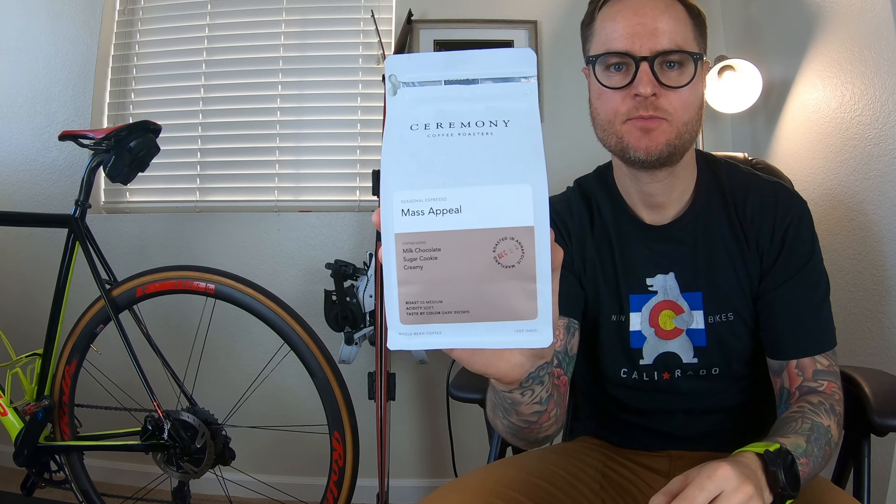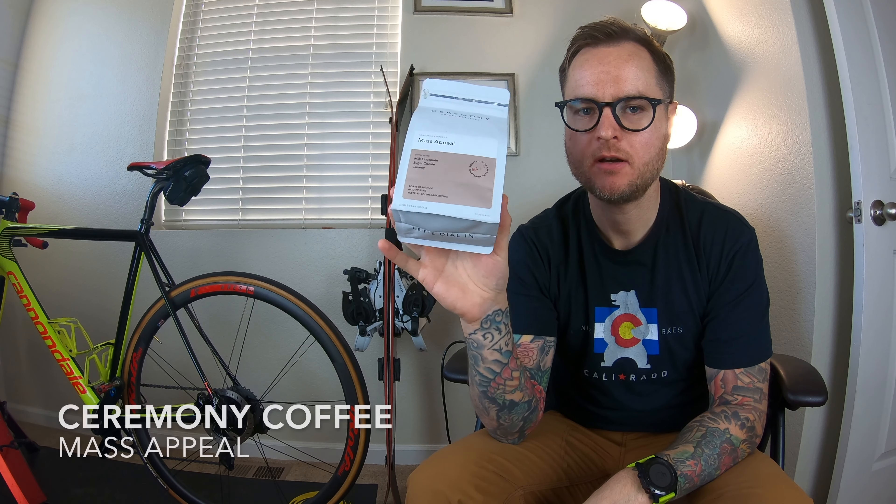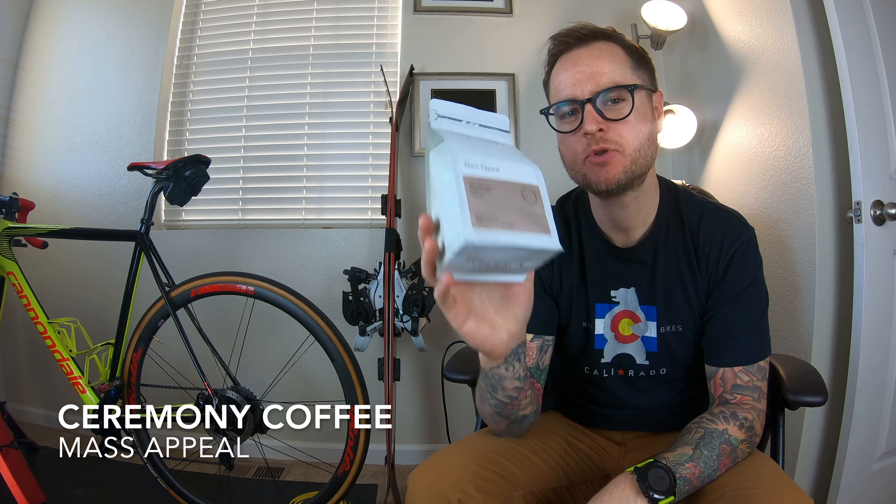And we're back! It's new espresso week. Alrighty, this time we're talking all about Ceremony Coffee. I'm trying something new in these reviews, so hopefully this will help. Let's cut to my very first cappuccino.